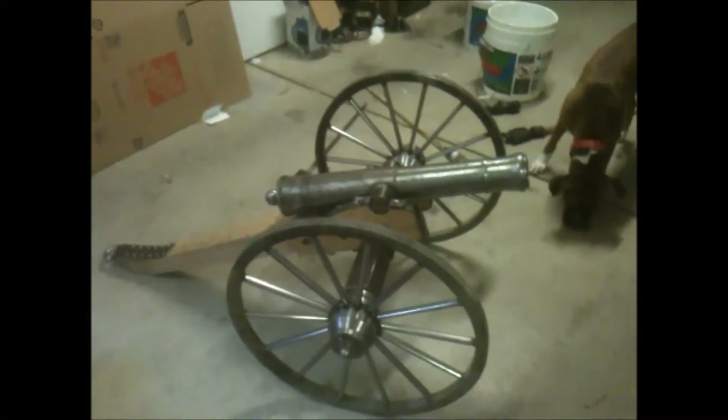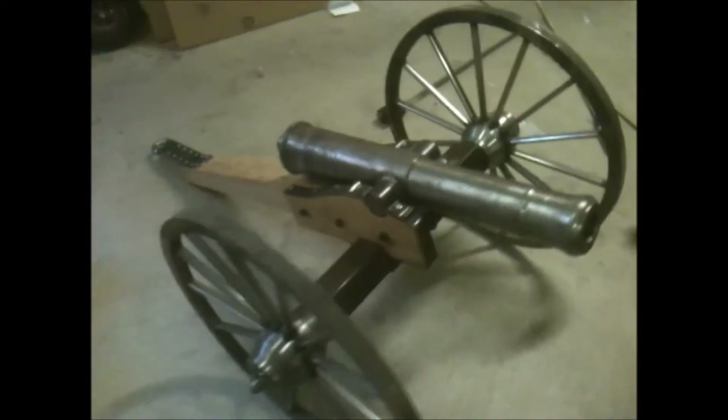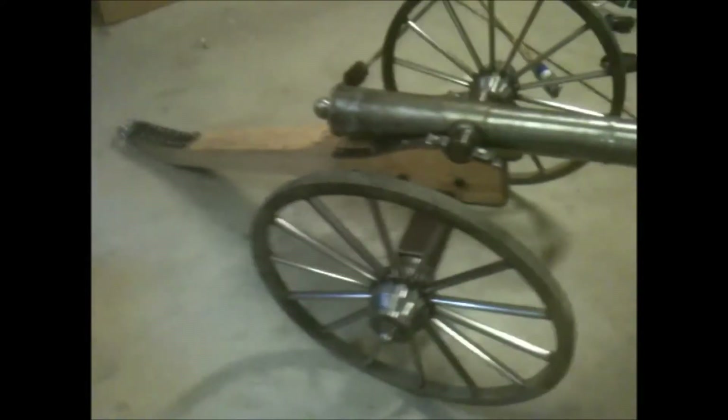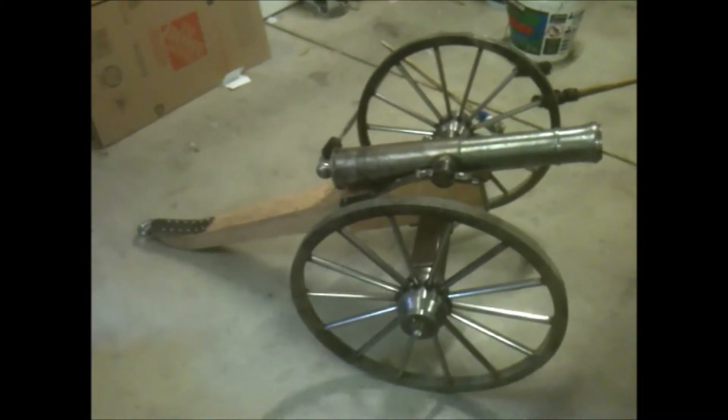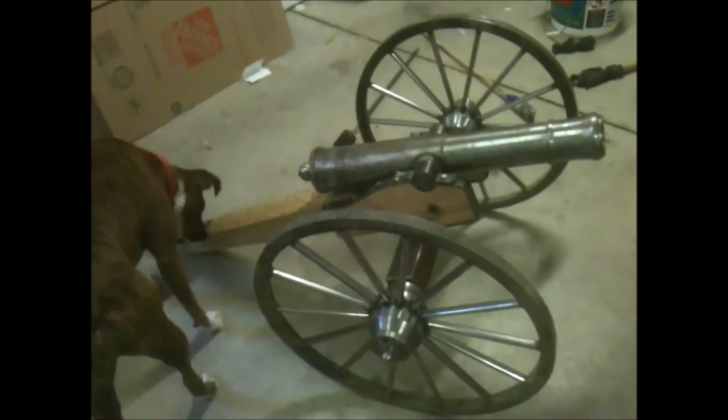Hi guys, this is D. Roberts, 1-2-3-4-5-YT. This is my cannon that I've been building for several months now. Everything on it is a Napoleon 6-pound cannon. It's about 4 tenths scale, 0.4 scale. This is my dog, Piper. Hi, Pipey.